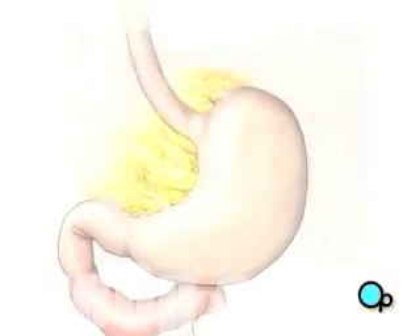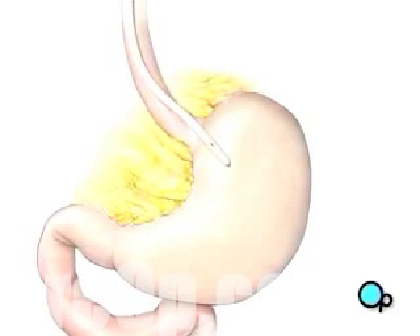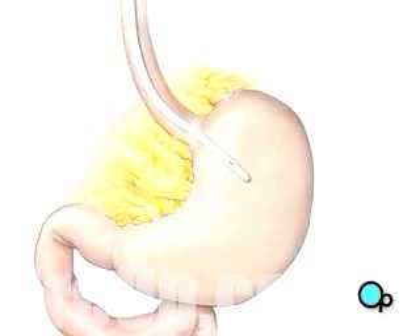your doctor will insert a special tube into your mouth and throat. The surgical team guides the tube into your abdomen until the tip reaches the top of the stomach. At the tip of the tube,